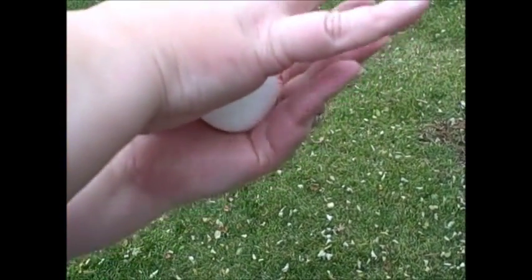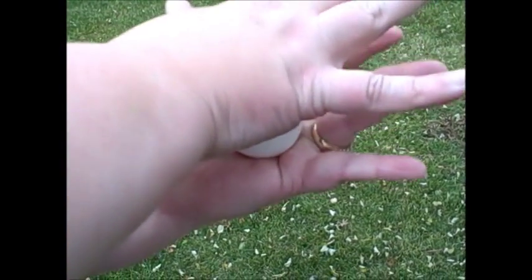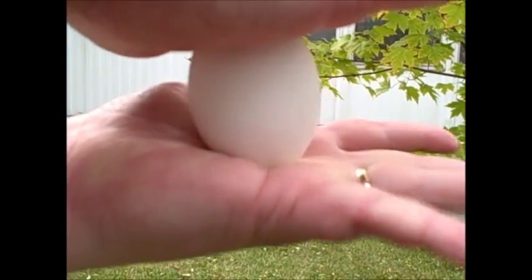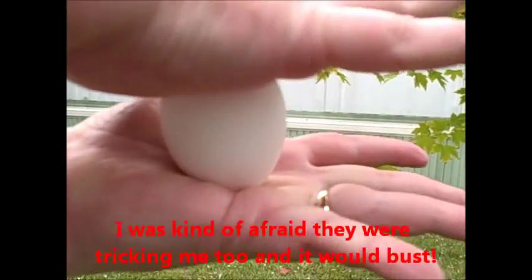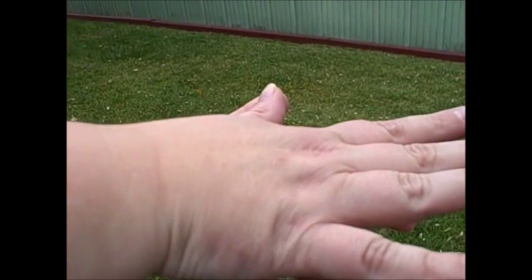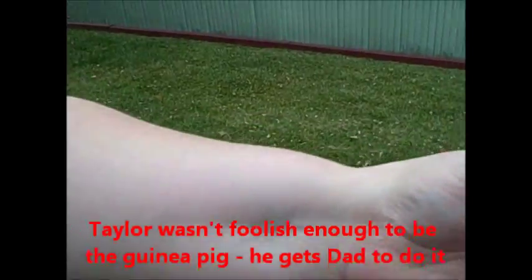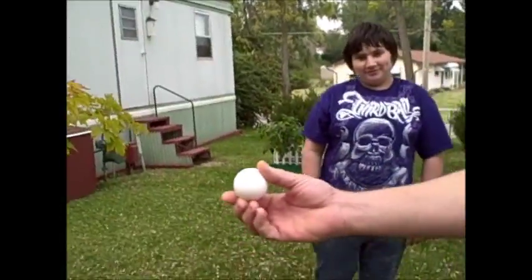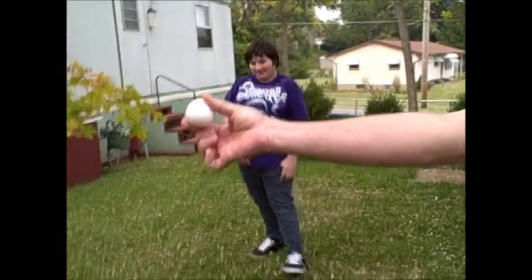You thought I was kidding? Holy cow! I am squeezing as hard as I possibly can. Wow. Okay, now who wants to try it the other way? It'll break the other way. Here, Taylor, you try — no equal pressure, try it the other way.